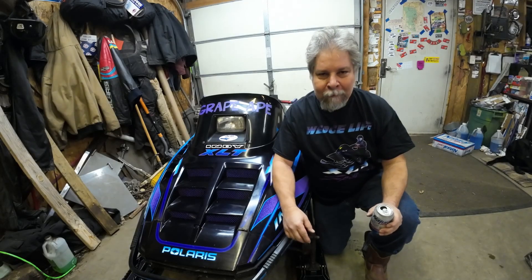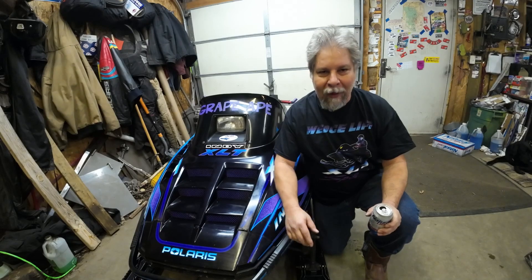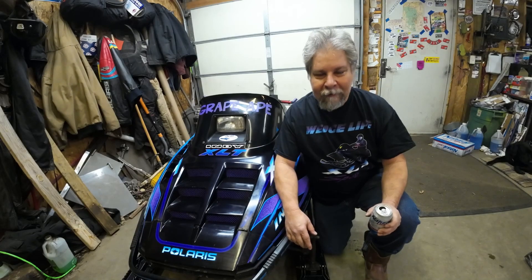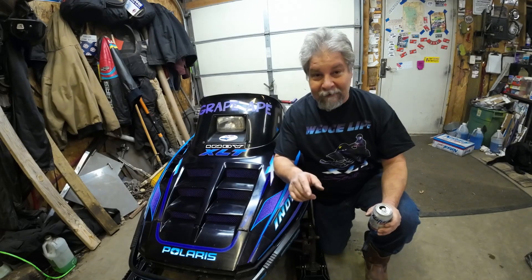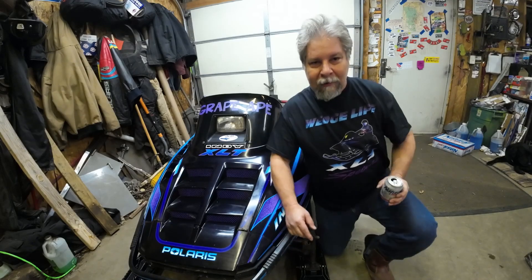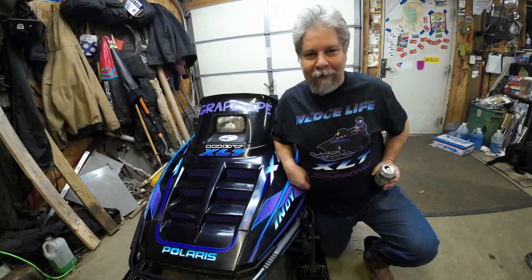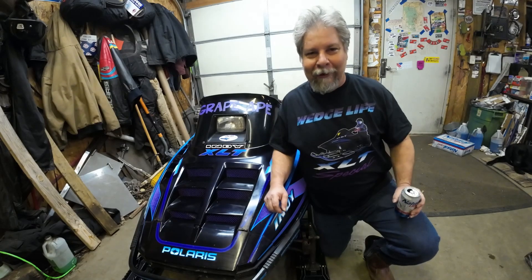It's been a great winter here in Minnesota, and with the great winter and a lot of snow comes a lot of riding. With a lot of riding comes a lot of maintenance, so let me show you what I've been doing in the shop. Yeah, it's not all maintenance — some of it's just fun. We're doing a little bit of blinging on the XLT, and I kind of like this shirt — Wedgelife98.com sent me this shirt, pretty cool, huh?